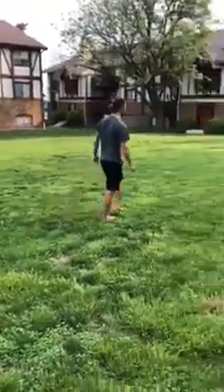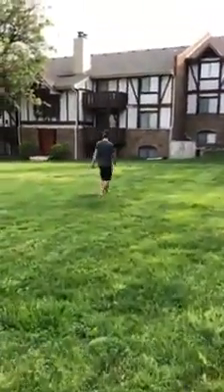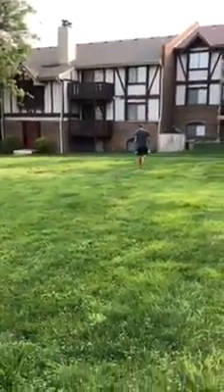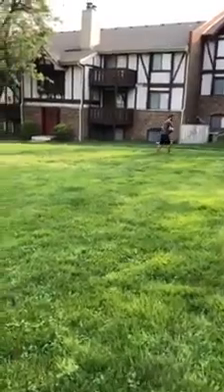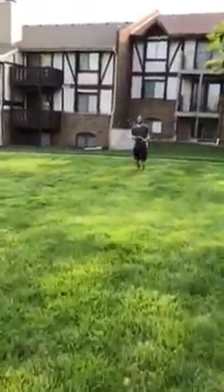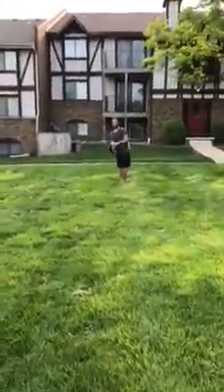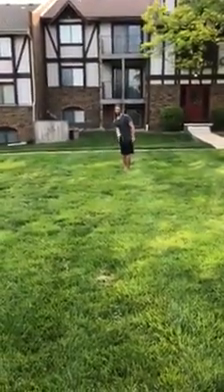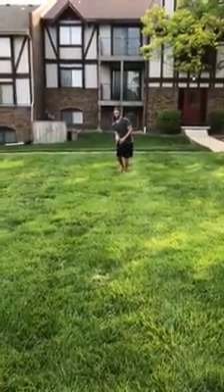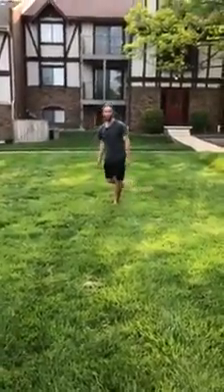As Kenny goes and retrieves the orb, a couple things we can do: we like to do it on grass because it can really help you with speed control. You can set up different distances and try to get that orb to stop at those distances. We'll give you a front view — and this is just Kenny's style; everybody will have their own style. So that's from the front view.